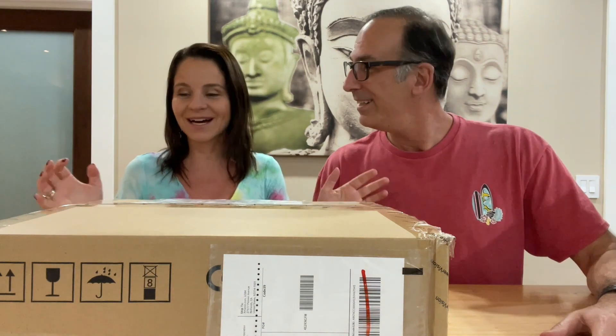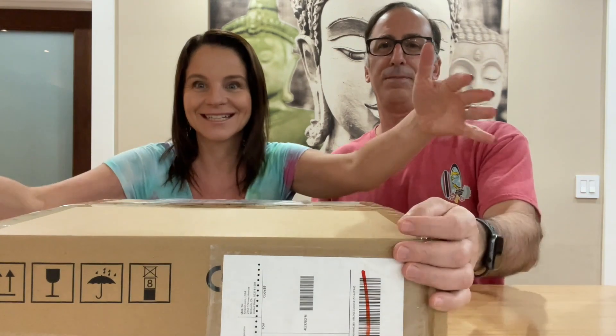Hi guys! Hello! I'm Patricia. I'm Laurence. And we are very excited with this.